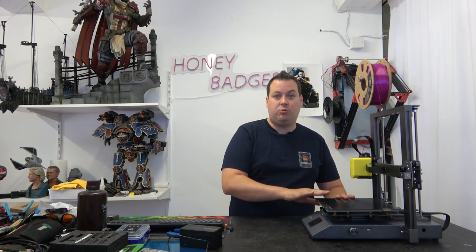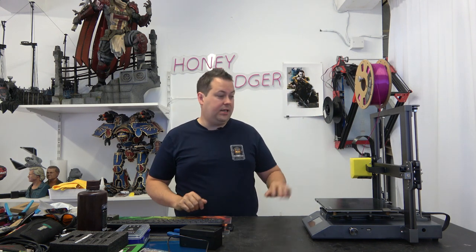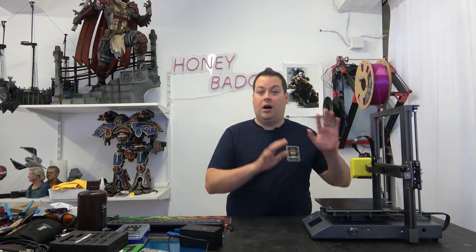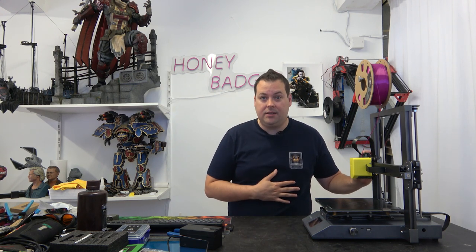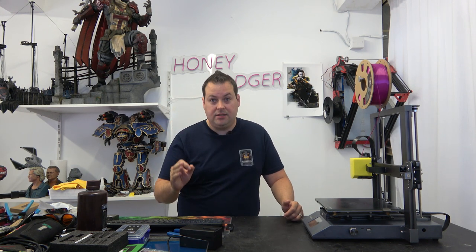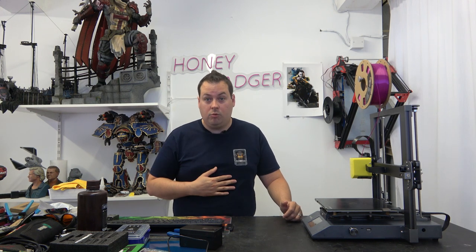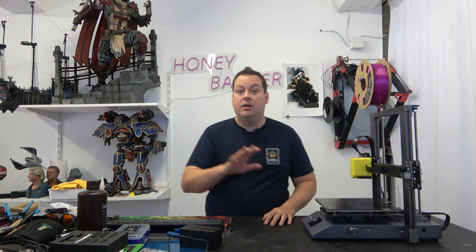We will get the same version that you guys do as well, and we'll have this engineering sample that hopefully will get upgraded. The reality is it's a really good machine, I think it's worth backing, we have backed it, and I think you guys should consider backing it as well. It is Kickstarter - if you put money into Kickstarter you need to be prepared to lose that money ultimately. I don't think you will - I think Focus will absolutely deliver - but you have to make that decision, not us.